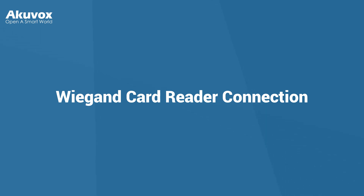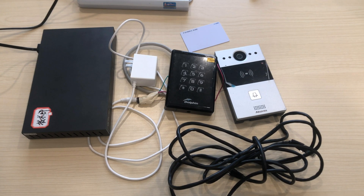Hi! In this video, we're going to wire a Wiegand card reader directly to an Akuvox door phone. You can unlock the door by swiping a card on the card reader. For this project, we'll need an Akuvox door phone and a Wiegand card reader.